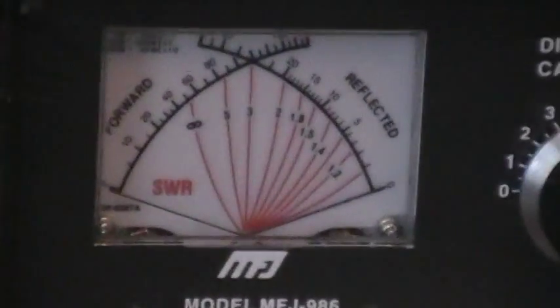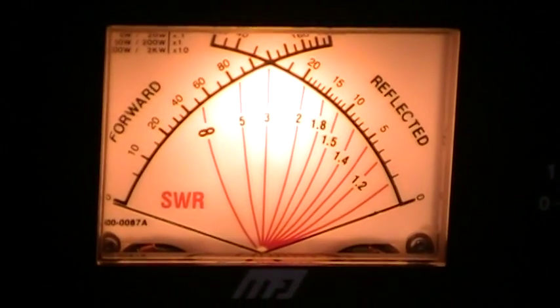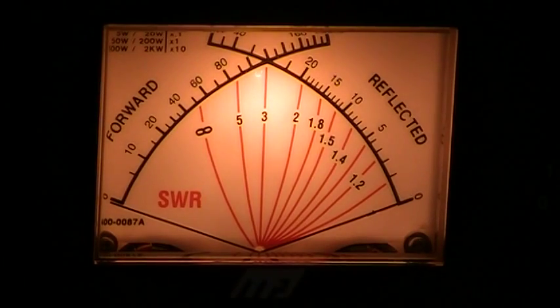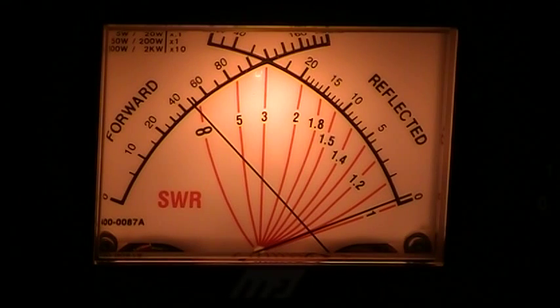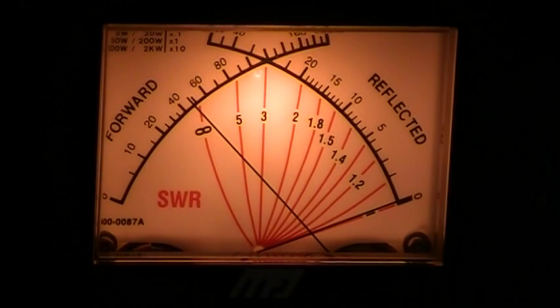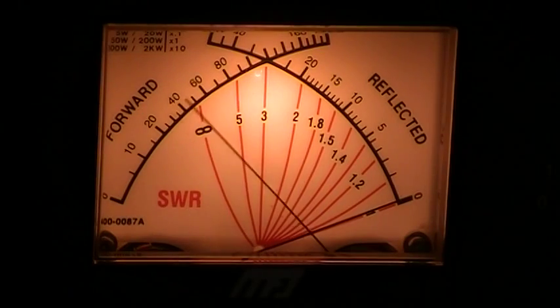We've got the radio set on 50 watts. Turn the light on here and see if that makes it a little bit easier. So we'll roll the inductor back just a little bit and tweak here on the capacitor. It's showing meters pretty much right at 50 watts. I think it's fairly close — I've checked it against my other meters, and that's got it flat.